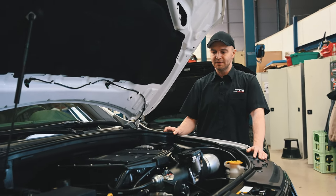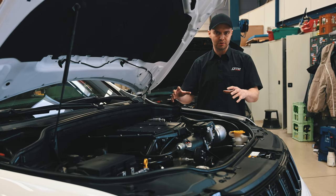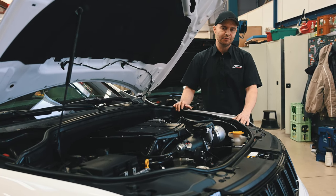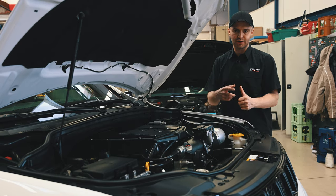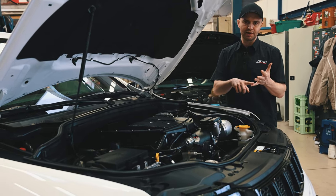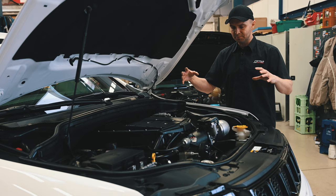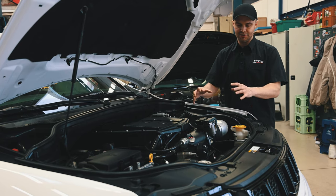But for this car we installed Trackhawk engine internals. We used a Trackhawk crankshaft, Trackhawk pistons, rods, camshaft, valve springs, and pushrods — basically everything which makes that engine a Trackhawk engine.